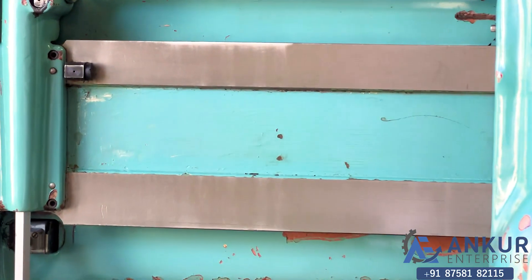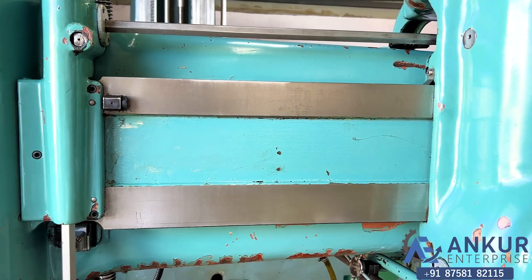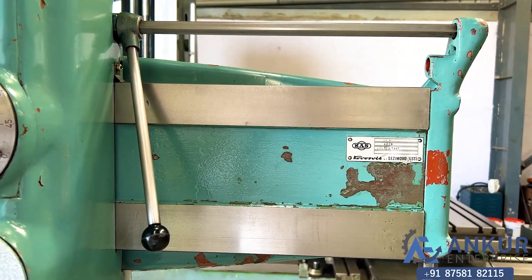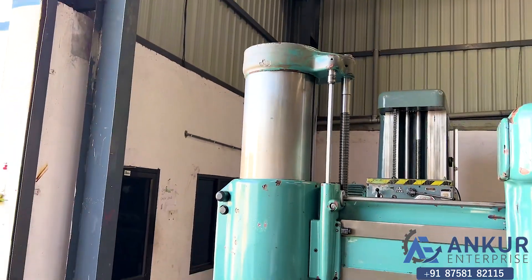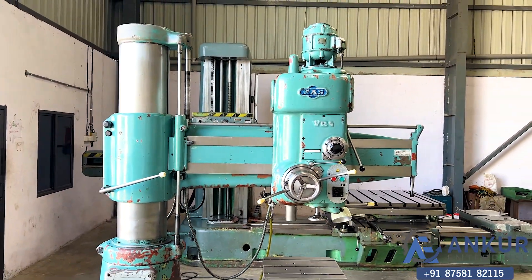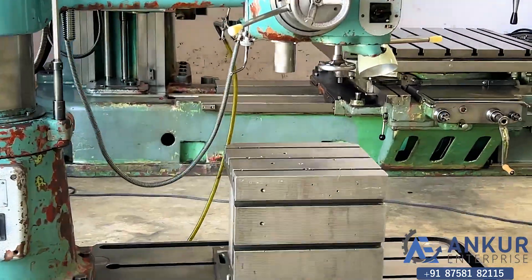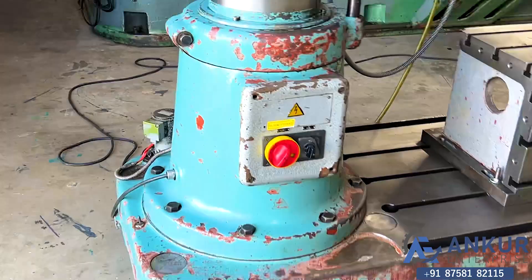You can see the condition of the slides through which the drill head slides from one end to another — they are in good condition. You can also see the column of the machine. The machine is complete with its box table, its pulley and pump.